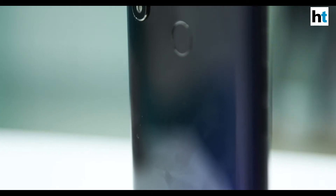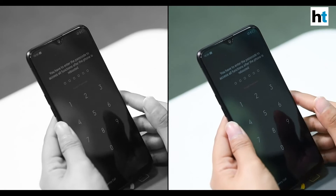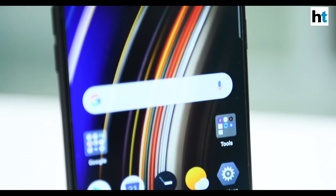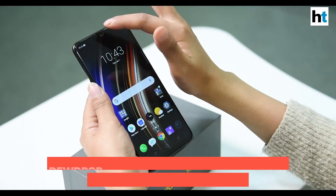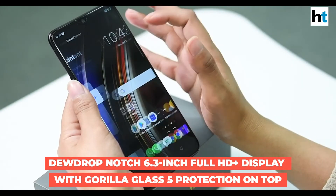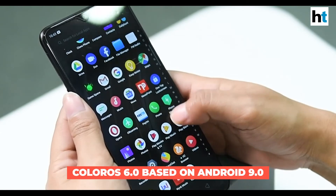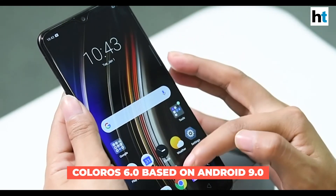This is the Realme 3 Pro powered on. The display features a dewdrop notch up top, and it's a 6.3-inch Full HD+ screen with Gorilla Glass 5 protection. The phone is running ColorOS 6, which is based on Android 9 Pie.